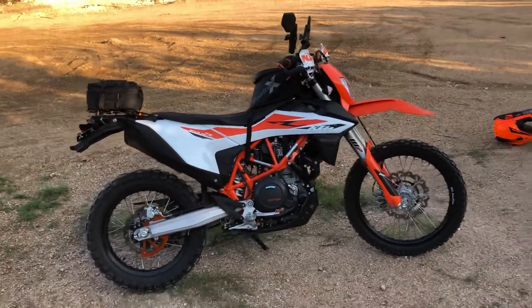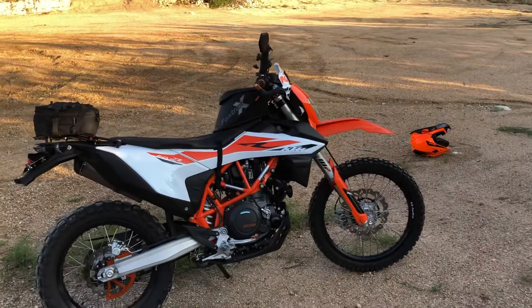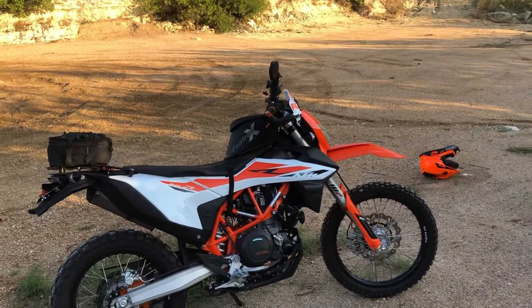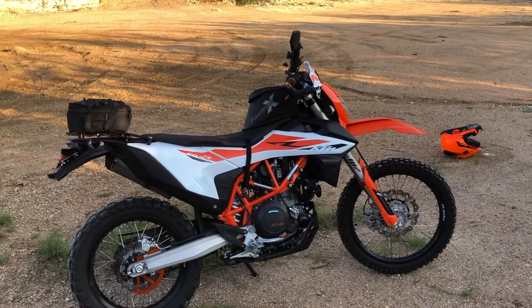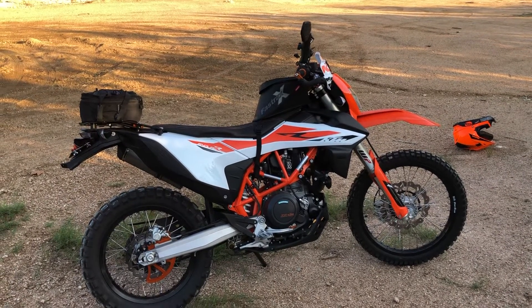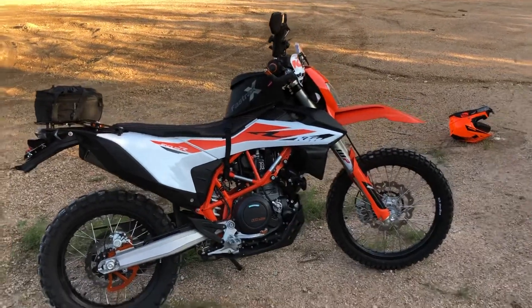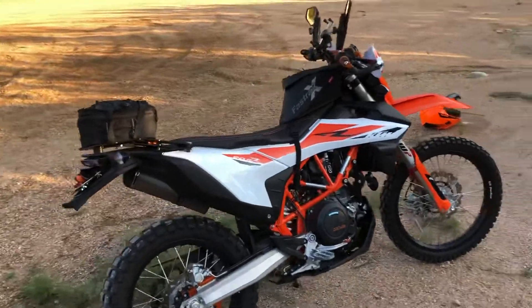I did not want to put myself in a position — whether alone or with friends — where I needed help if I dropped it. And I actually did drop it in an embarrassing scenario. I came home from a two-day ride in the rain, didn't put my kickstand down all the way, and dropped the bike in my garage. It was so heavy I had to call my wife and son out to help me pick it up.